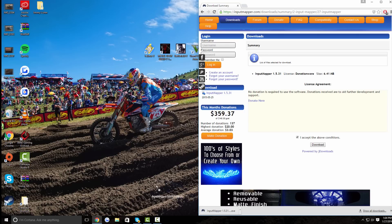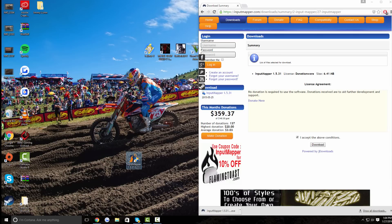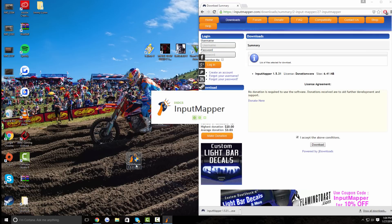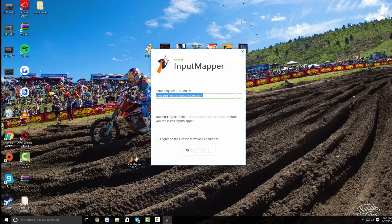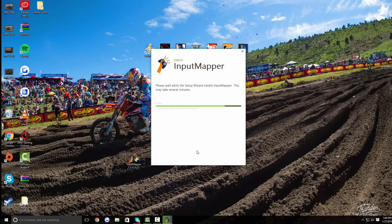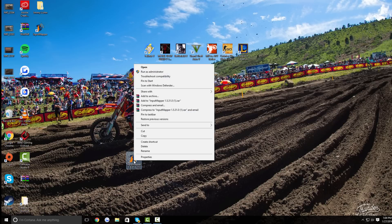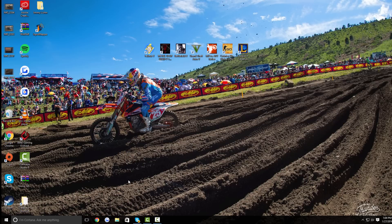Once it's downloaded, just drag it to your desktop and double click on it. Click yes on the security prompt if one pops up — if nothing pops up, that's fine. It's going to ask you where you want to install it; I'm just going to leave it in Program Files x86. Click 'I Agree' and Install. Once it's done installing, click Finish. You can delete the installer file since it created a new shortcut. Now you've got Input Mapper.